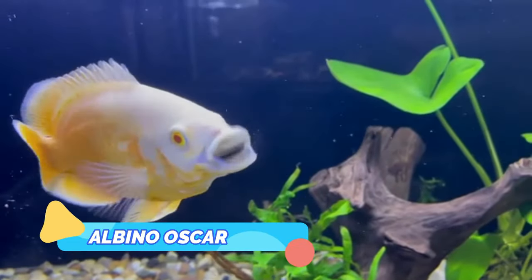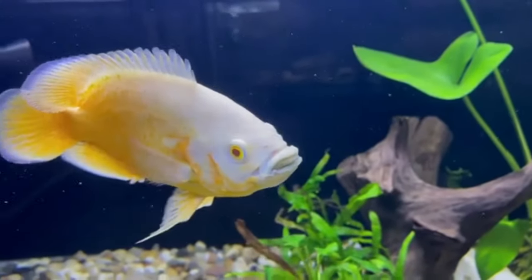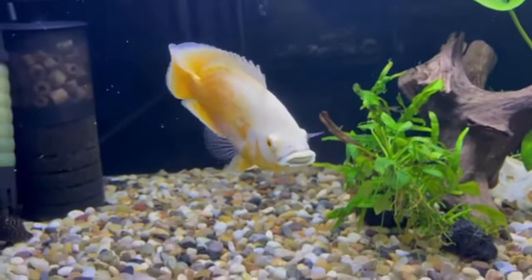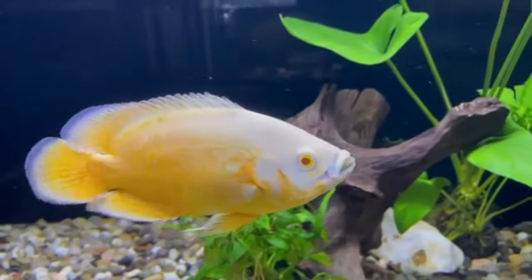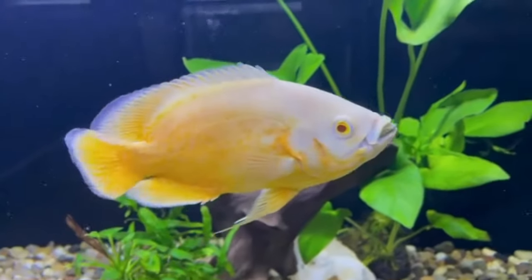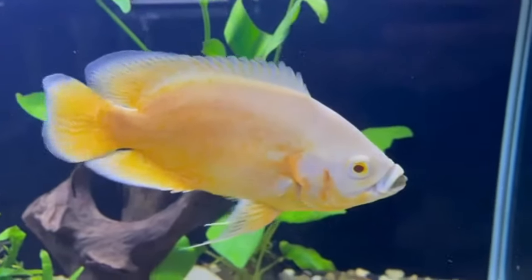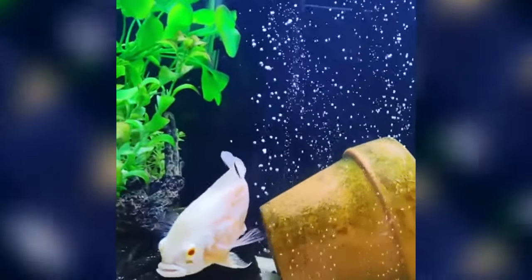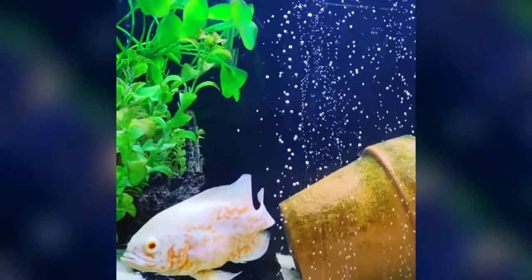Albino Oscar. Albino Oscars are one of the three parental forms of the species. Albinos are pretty much completely white except for a delicately entwined orange-red latticework pattern that you usually see covering the rear of the fish's body. The pattern varies between individuals and no two are the same, making each specimen unique. As is common to all Oscars, the albino variety is generally quite shy as a small juvenile, seeking the camaraderie of a group.